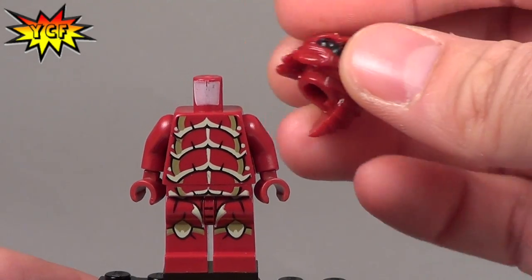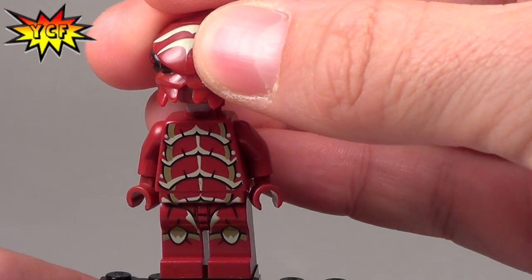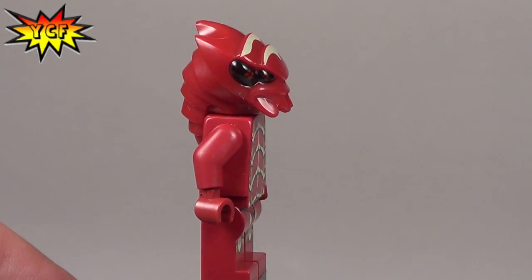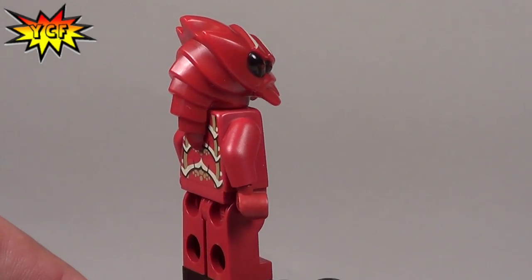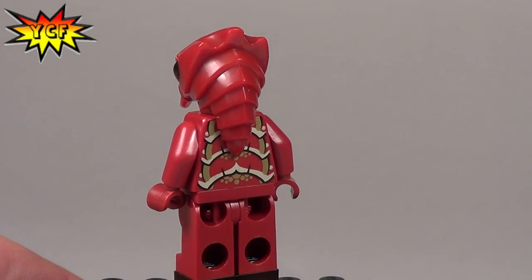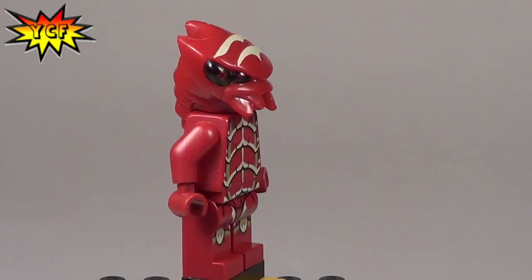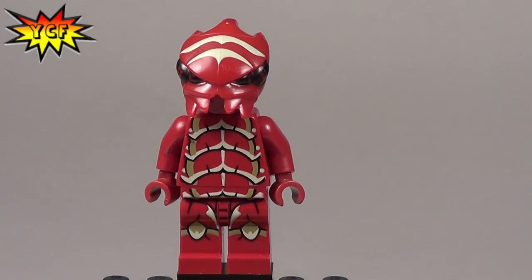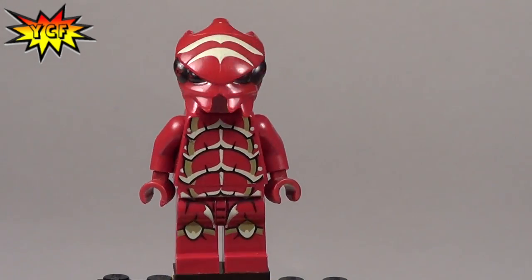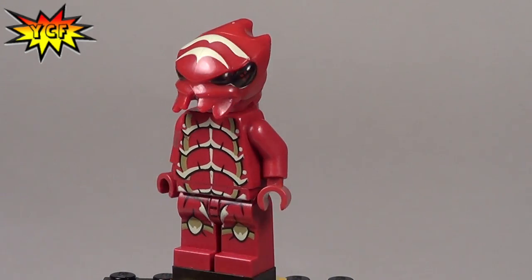Now if you've been following our other videos, or seen some other videos on YouTube, you know that these sets look like they just came out, but only in Canada. It looks like we could find them at Toys R Us Express, so if you've got friends there let them know to go get these sets. Lots and lots of new sets are finally going to start hitting shelves.